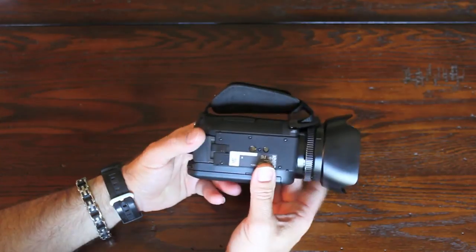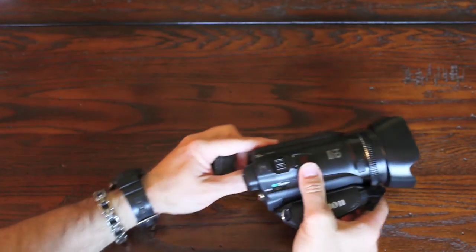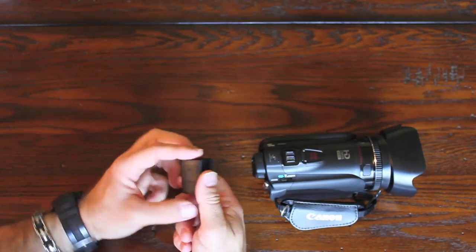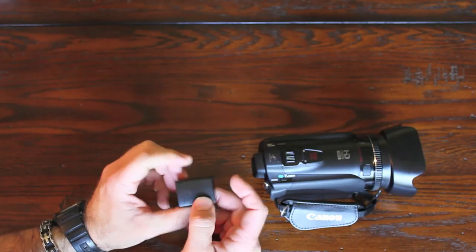Here's the tripod mount. Here's where the battery goes. This is the battery it ships with — if I remember correctly, this one only lasts about an hour or two.